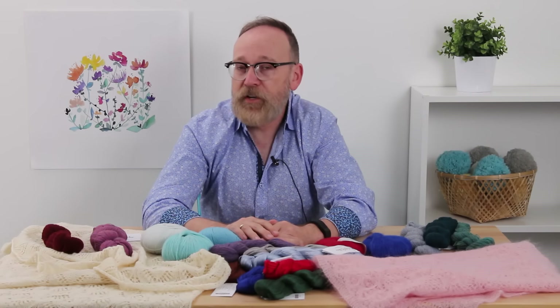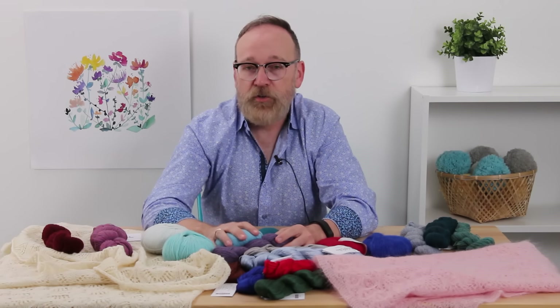So, it's a little bit of an overview of different types of yarns you might want to use.